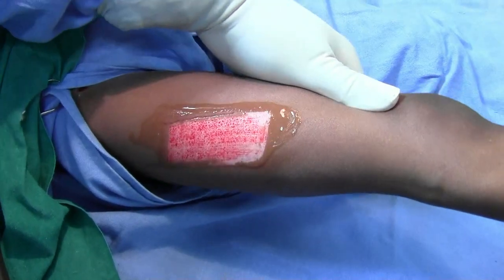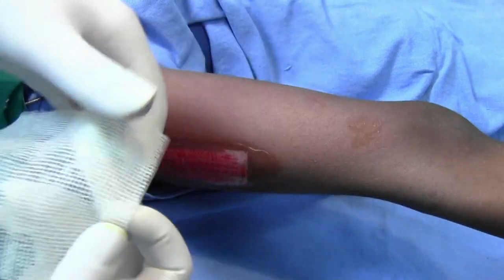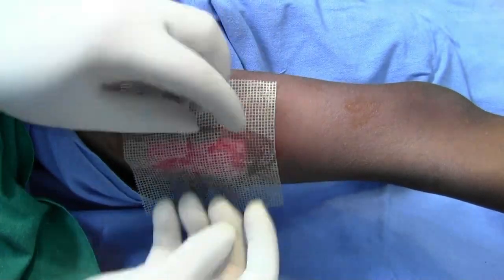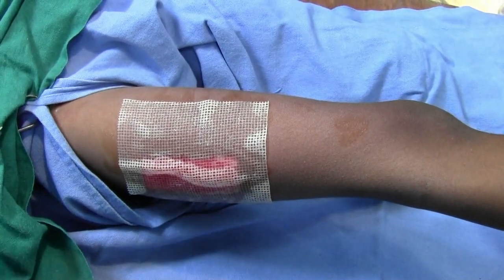Now the quality — I have taken a very thin graft here, and this is the donor area. Just apply plain tool glass and a pad, and that is all.